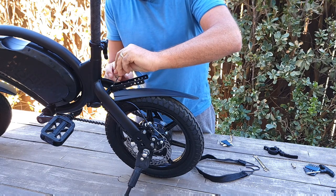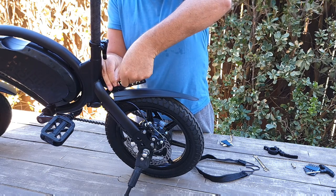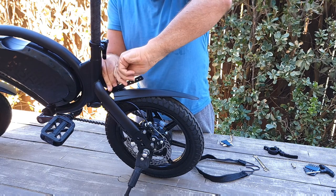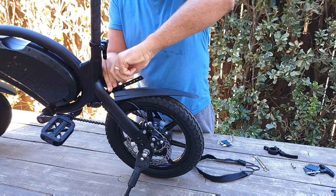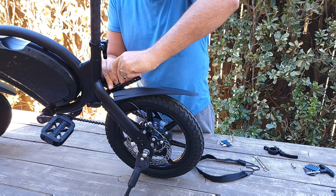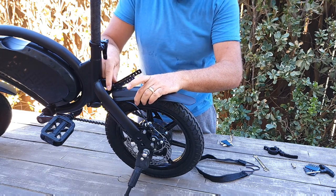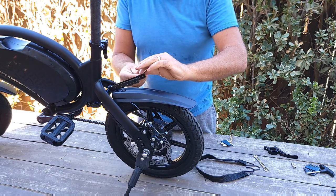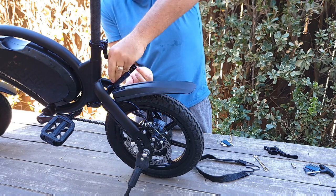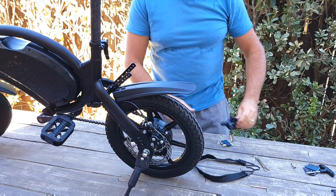I'm not sure if this special bolt comes included, as it looks like it might have been lost. It seems like they intend for you to remove the bolt from your bike and reattach it, since this basket is specially designed to use that existing bolt.